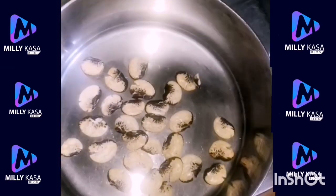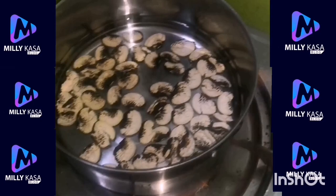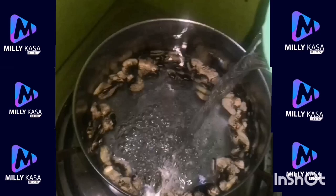We're preparing light soup using these beans. It's very good, but first you have to break it with your teeth. Light your fire and make sure you put more water, because it takes longer to get well boiled.